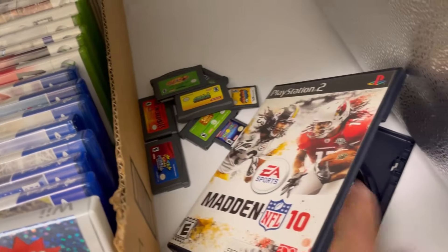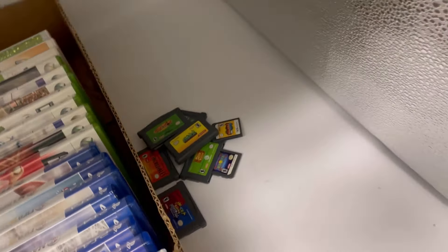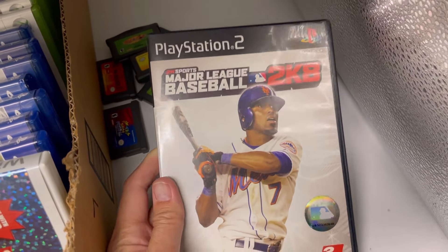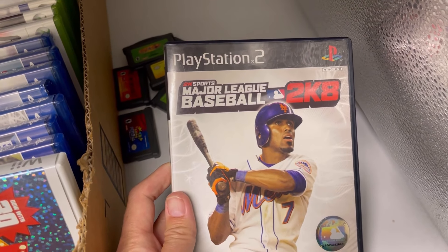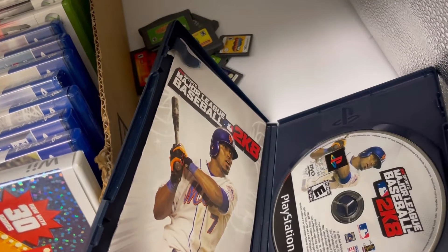Assume these do not work — you'd be buying for the cases if nothing else, and if they work, awesome. PlayStation 2 Major League Baseball 2K8, it's got the manual.